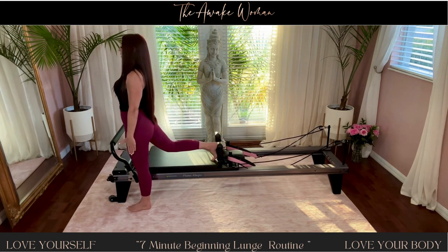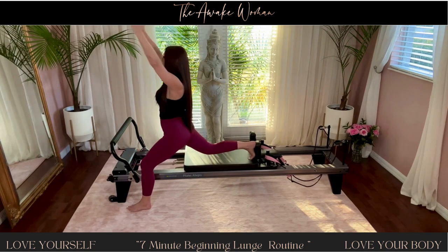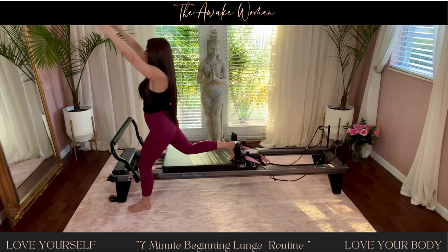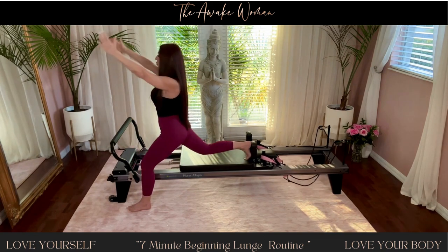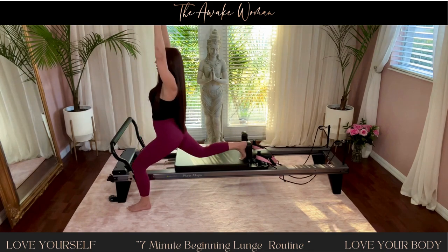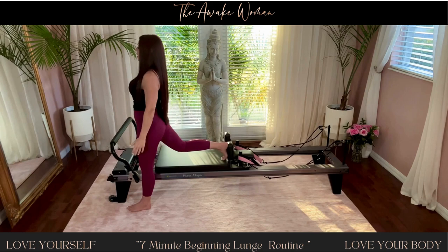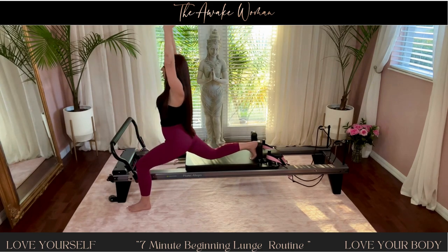Bring your arms by your side. Now take your arms up as you lunge down, and then right back down for ten. And nine — so you're pulling down and reaching up, an oppositional pull. Eight — this is a great hip flexor stretch.